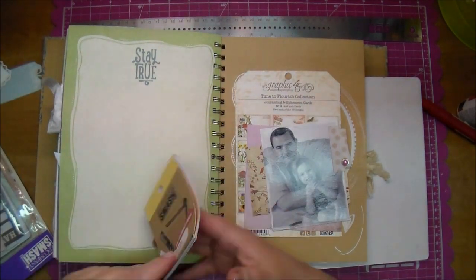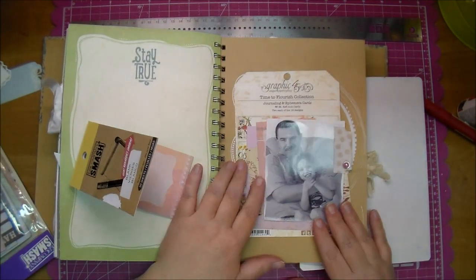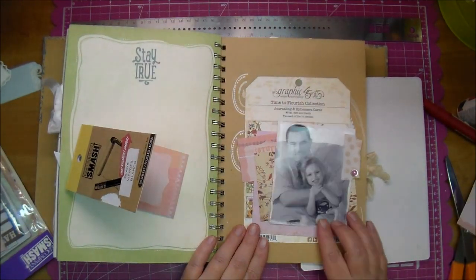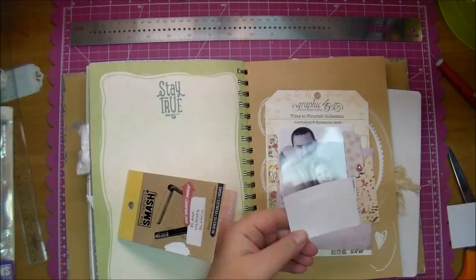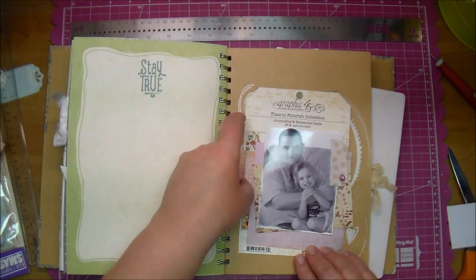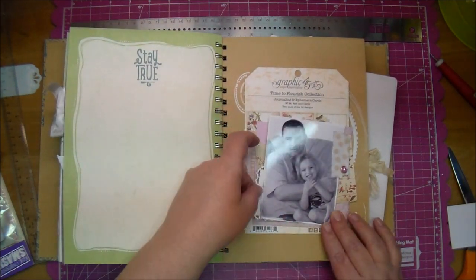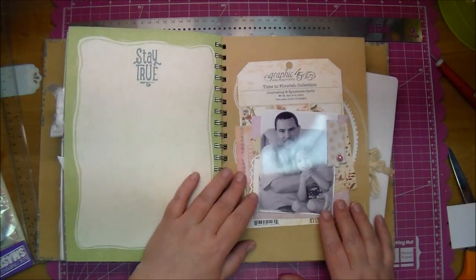I'm pulling out a journaling card from one of the Smashbooks and I want to add that into my layers, so I'm just cutting it down so it'll slide behind. I will use a little ATG tape to adhere it down. This is another little piece that I just had in my stash — a little journaling card — so I'm tucking that back there as well. Just trying to add a little interest to my page.